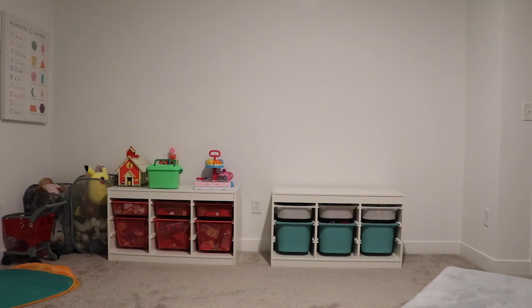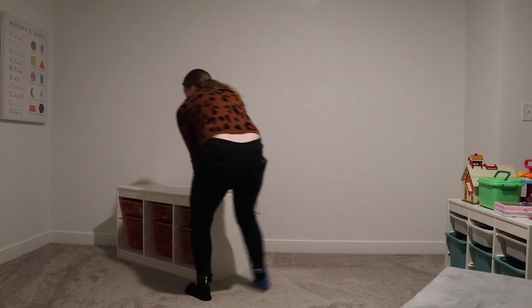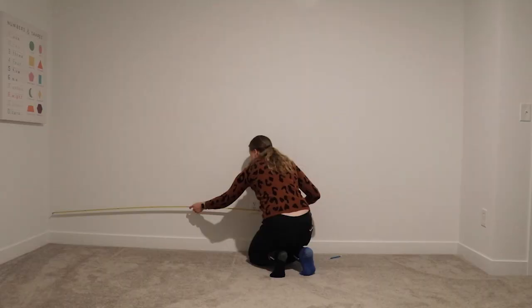First step, obviously you want to clear the wall that you're going to be painting on. We have our toy bins from IKEA set up in front, so I just moved everything out of the way and put a drop cloth down in preparation.